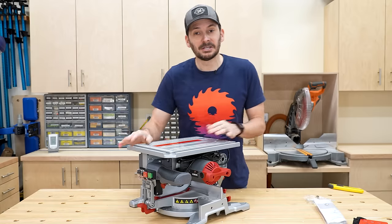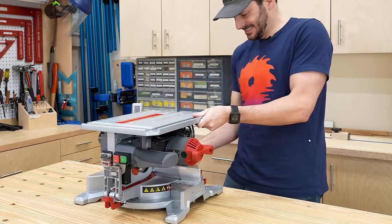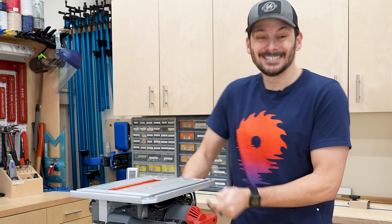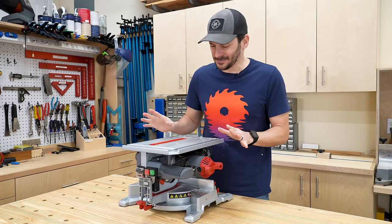At least this has got some weight to it. The finish actually looks pretty good. It's a little bit — just wasn't locked down in the back. Okay, so this thing looks awesome already.